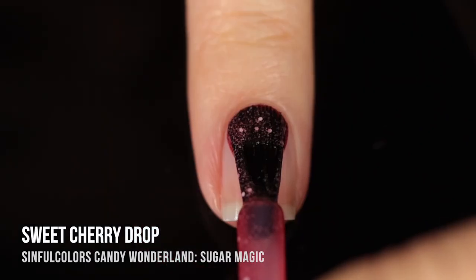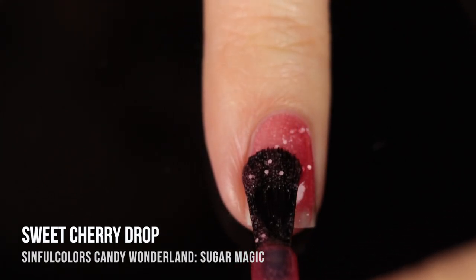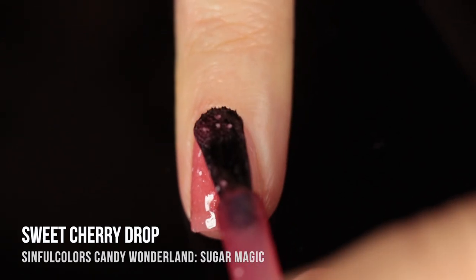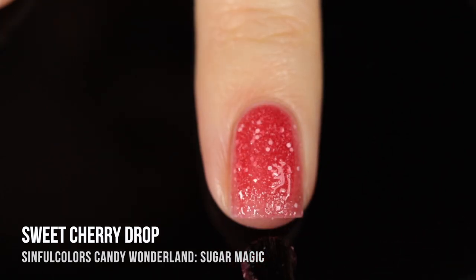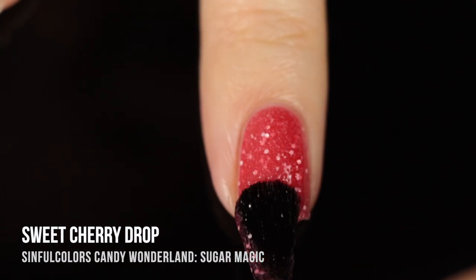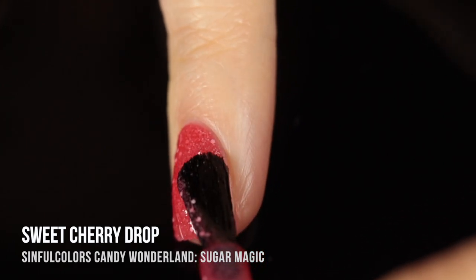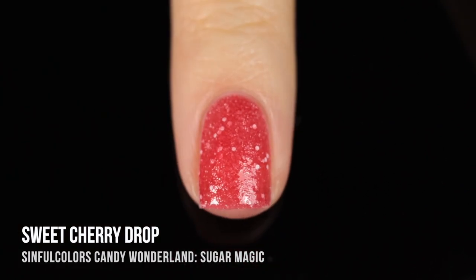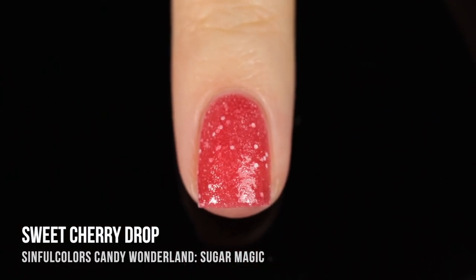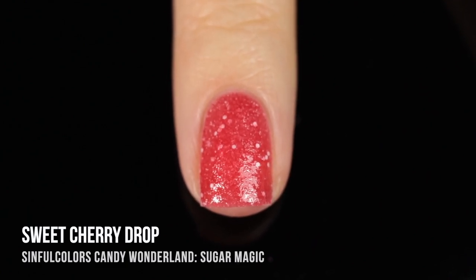Next up we have Sweet Cherry Drop, which is a very vibrant red base. Again, we've got those mini white matte glitters running throughout as well as that sandy texture. I have no idea how Sinful Colors does this, but they always manage to make a finish or type of polish I never even considered before. Now that it exists and seeing it on my nails, I cannot believe it hasn't existed before. It honestly looks like those sugared or sour candies and it's just so much fun to wear.